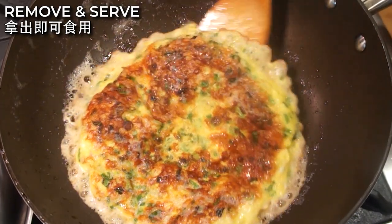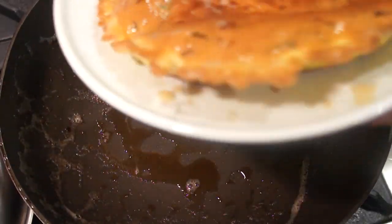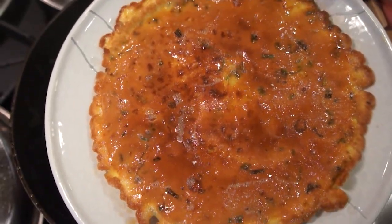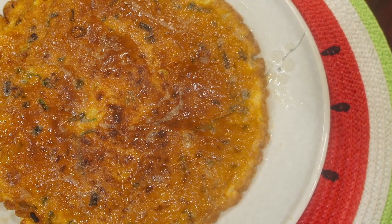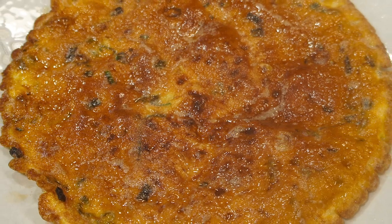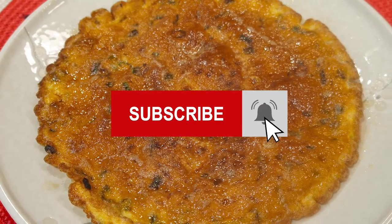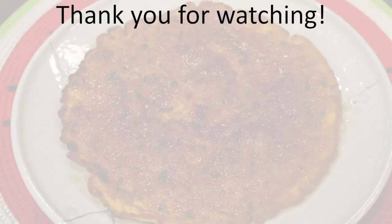Finally, remove the omelet from the heat and serve. Just like the western-style omelet, this dried radish omelet is commonly served in Taiwanese-style breakfast, but you can pretty much serve it as a side dish for any meal. You can cut the omelet like a pizza and serve it with hot porridge or rice. Everyone at your table will love this slightly sweet, salty, fluffy and eggy omelet. If you give this recipe a try, don't forget to give me a thumbs up. Subscribe and turn on the notification bell. If you want me to show you how to make Taiwanese-style breakfast, please let me know in the comment area below. Thanks so much for watching and see you next time.